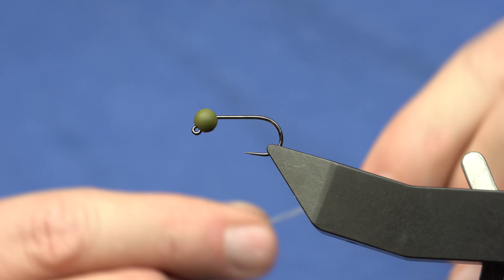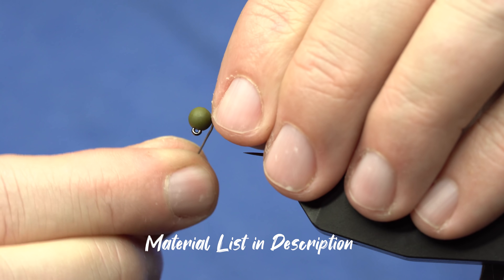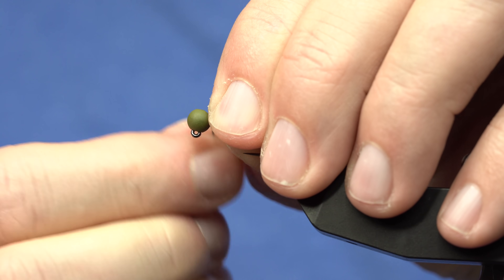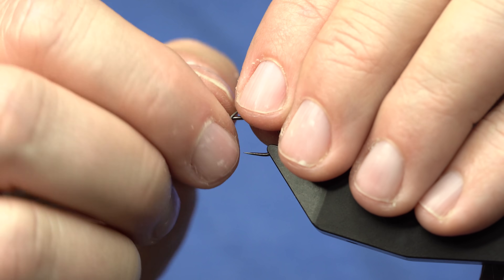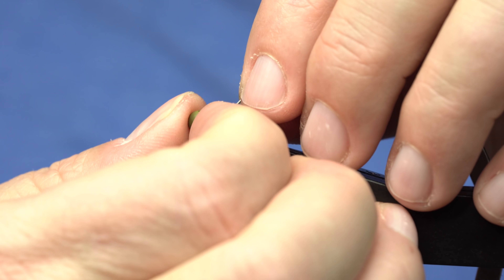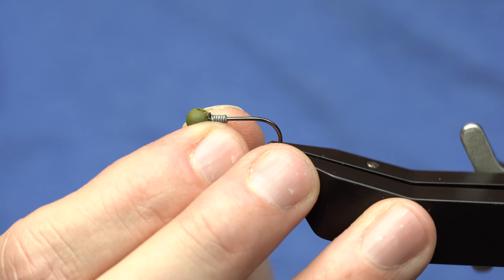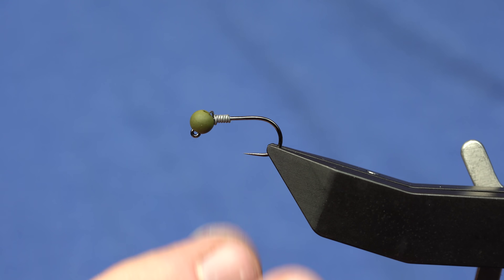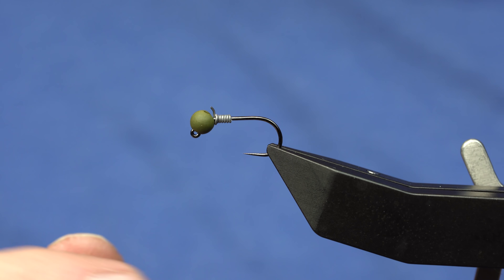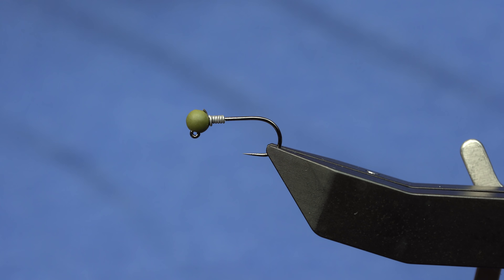You'll want a jig style hook with a slotted bead. With bigger slotted beads like this, I like to jam a little bit of lead behind the bead, and that will prop it up. On the slotted bead, you want the slot on top and the bead pushed up, which we'll accomplish by jamming our lead in there and then tying on some thread behind it.